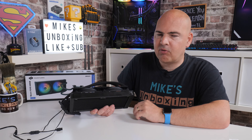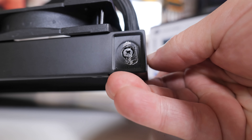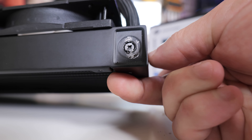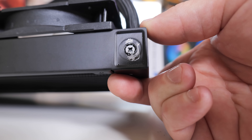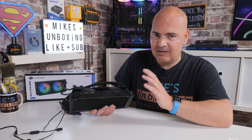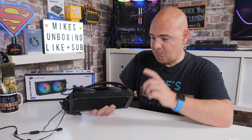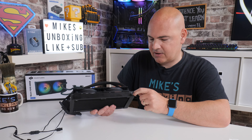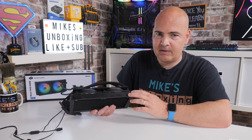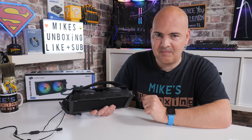Something worth noting: there is a sticker on top of the radiator saying 'please do not remove,' which I had to investigate. Underneath it is actually a fill screw. This isn't officially supported — you do get a three-year warranty with this — so do not remove it under warranty. However, if for some reason the fluid level gets low or you start hearing bubbles, it's reassuring to know there is a fill screw there. After your warranty expires, you could potentially refill it.